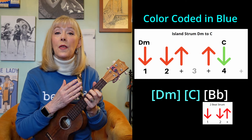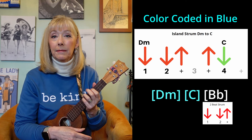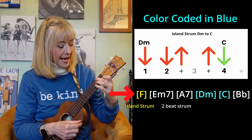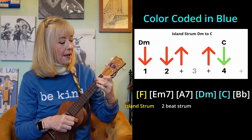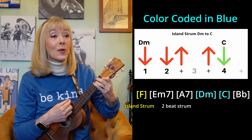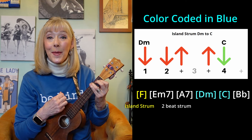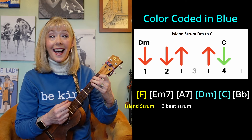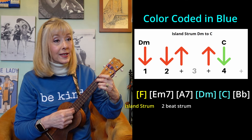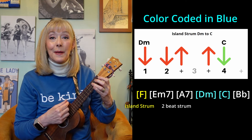Let's go through the first line as a practice session going into that B flat. Down, down, up, up, down, up — B minor 7, A7. Down, down, up, up, C, B flat — down, down, up. Let's try it again: down, down, up, up, down, up — B minor 7, A7 — down, up, C, B flat.